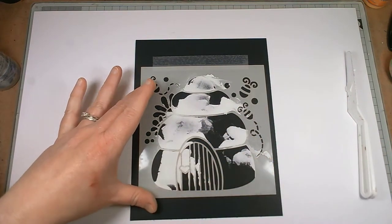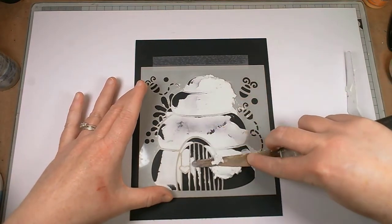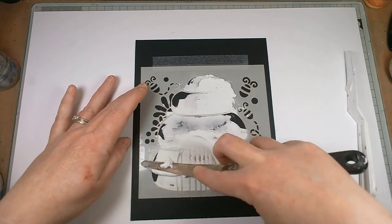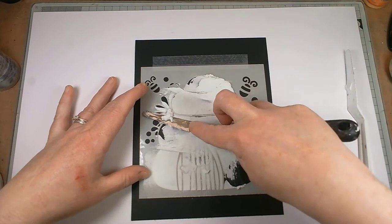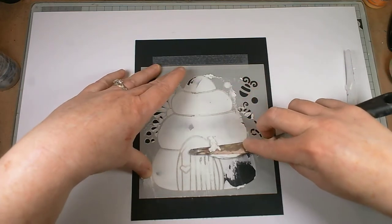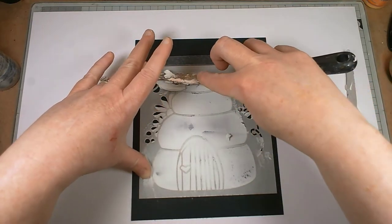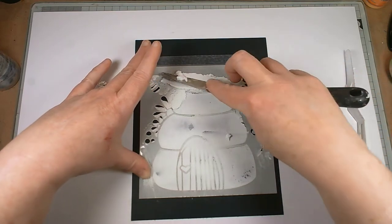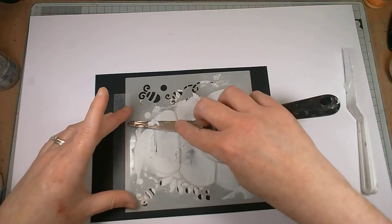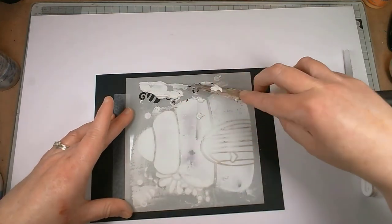We'll just pop this on. As I say, this is my first outing with this. Julie is an amazing designer — I've thought that for a long time. I'm now on the design team, but even before I was on the design team I used to love seeing her stuff, and she knows how much I love stencils, so she lets me get and play with her stencils, which I'm very happy about. I think stencils and the gel plate are becoming my favourite things.